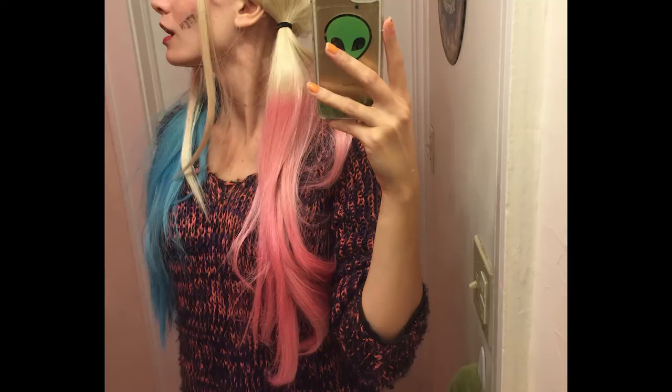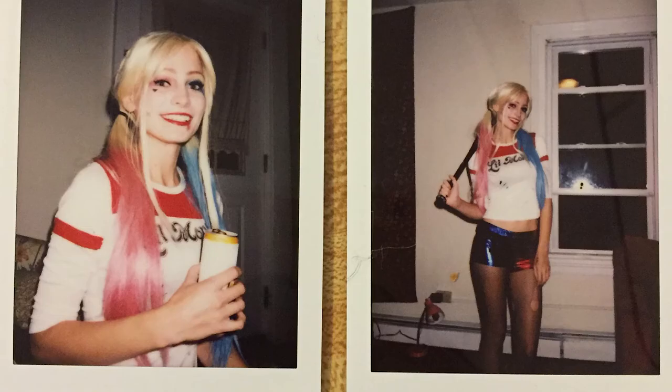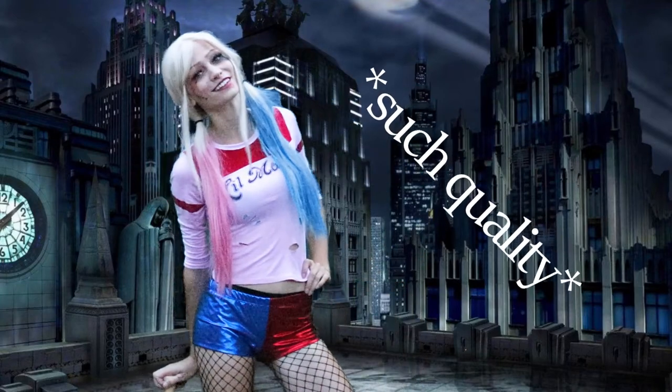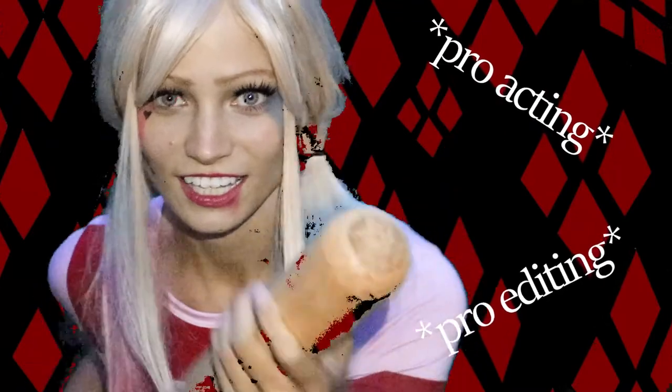And here's how the wig turned out. I actually wore this wig last year for Halloween — I filmed all this footage of the wig dyeing process last year and only edited it this year. I really loved how it came out. It was a really fun costume to wear on Halloween, just running around with a bat all night. I really do love the way this wig came out — way better than any crappy costume wig I could have bought at the Halloween store, and it looks a lot more realistic than other Harley Quinn wigs I've seen.